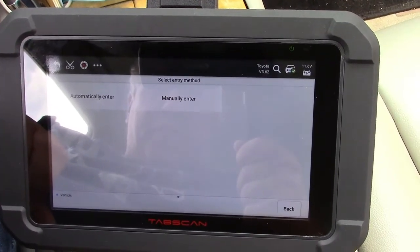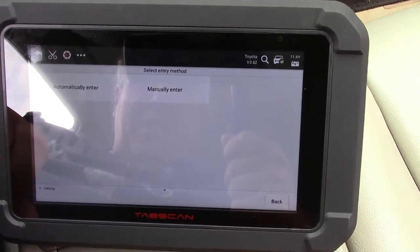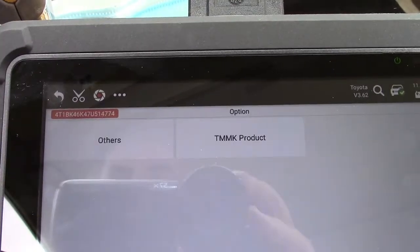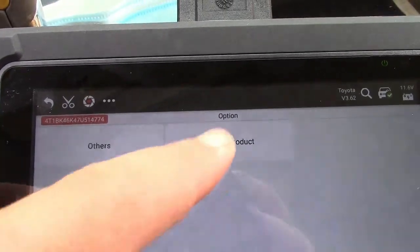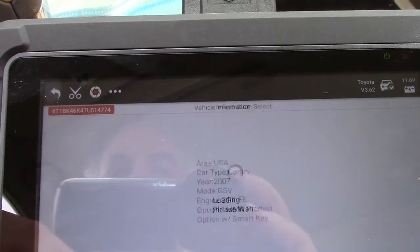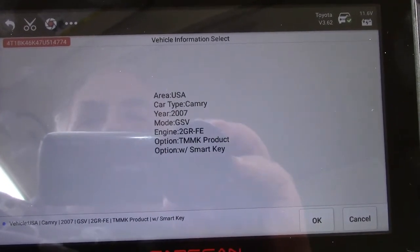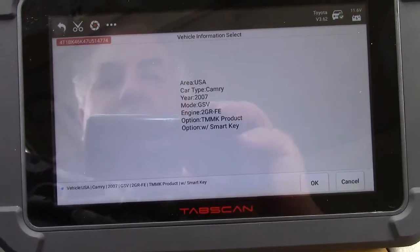It says Select Entry Method — Automatically Enter or Manually Enter. We'll try Automatically. It says it's loading the vehicle information — this is an 07, so we'll hit that with smart key. And yes, that is correct. It is a 2007 Camry with a 2GR-FE with the smart key.